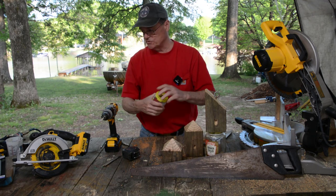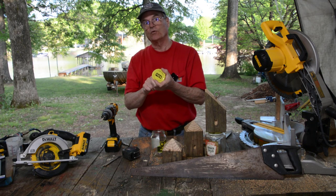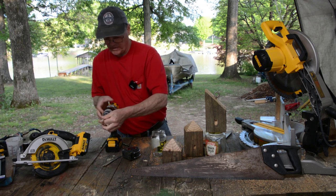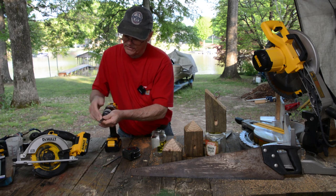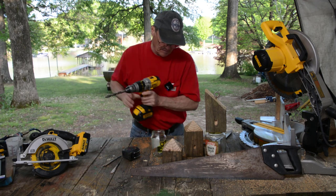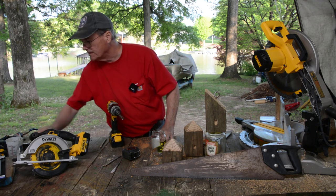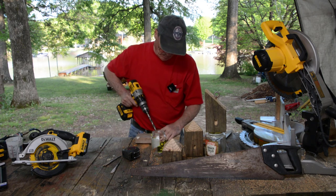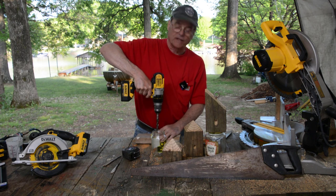Now we've got to attach our jar to the bottom. You've got to drill a half inch hole in your lid — that's probably the hardest part. Change my drill bit here, put a metal cutting bit in to drill. This is probably the hardest thing you'll have to do with this project — drilling a hole in that metal lid. Be real careful when you do this. If you're not careful, that thing can jerk and get away from you.